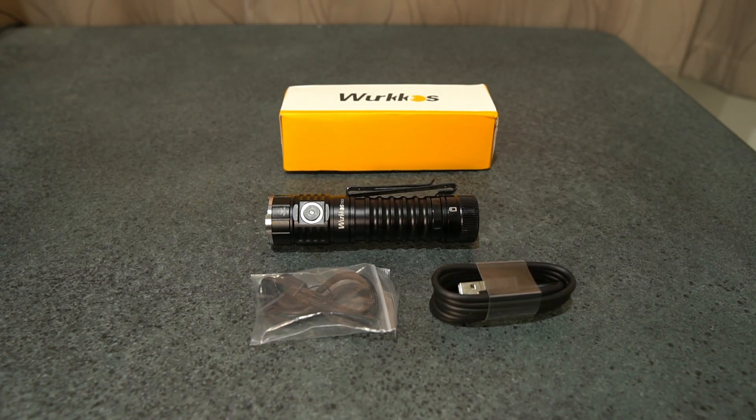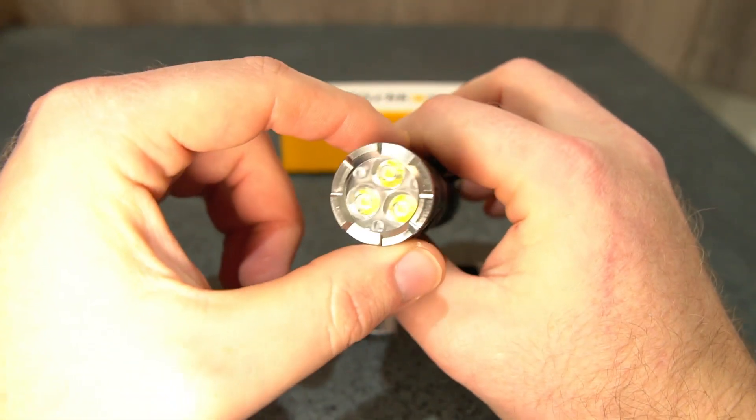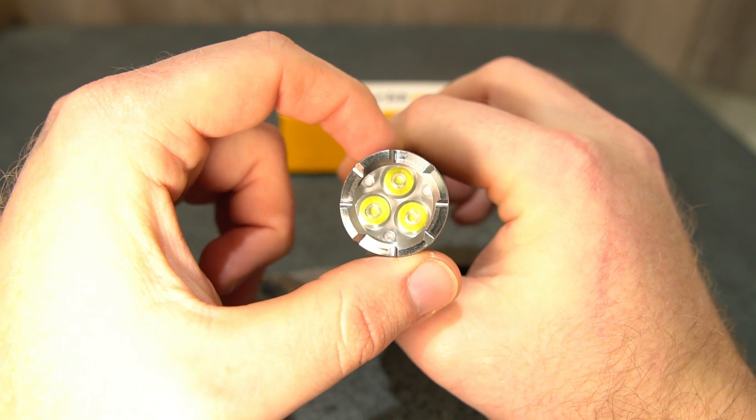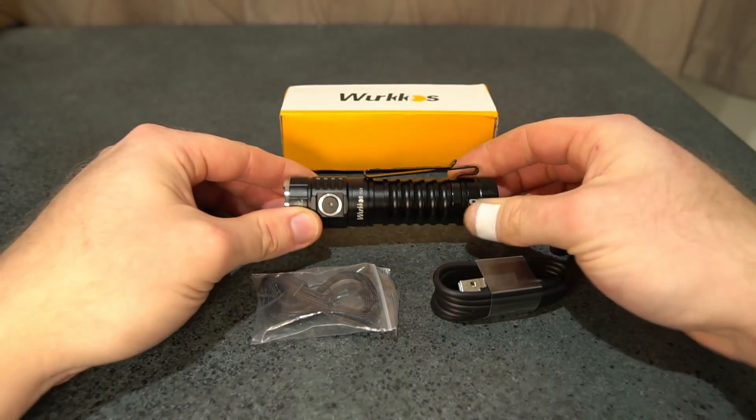Hey guys, this is the Workos TS21 that I've got here for review. This is Workos's first triple using a TIR lens optic, and I absolutely love it — I highly recommend it just straight off. You've got a really nice spread of light as well as very good distance, but we'll go over that in a second.